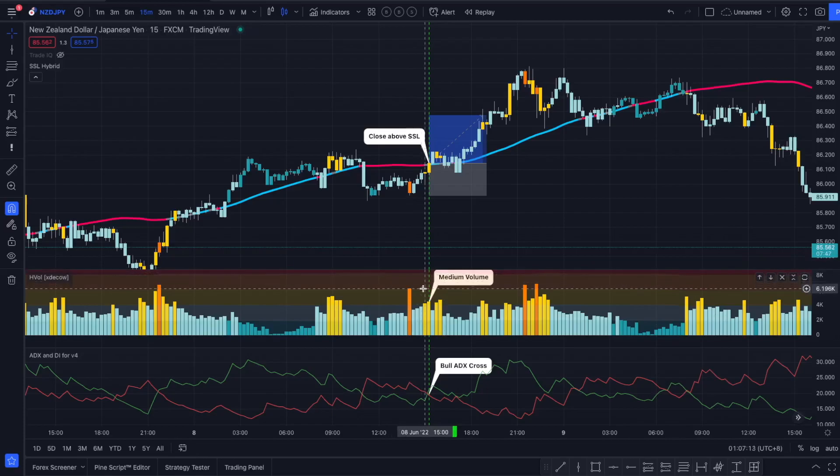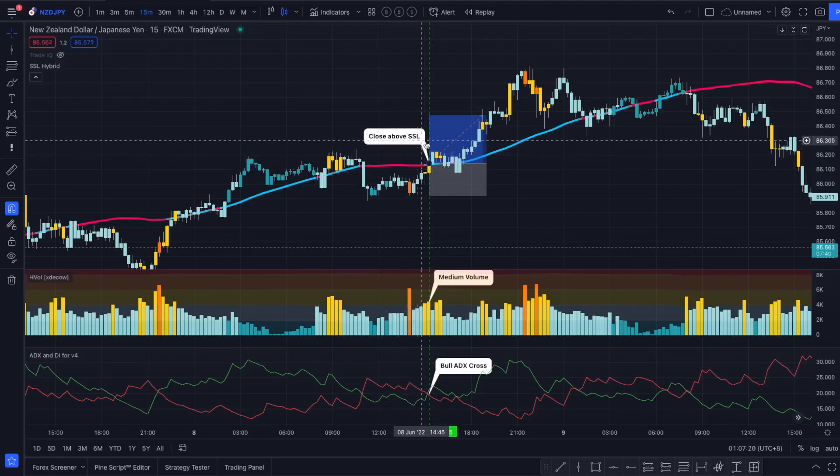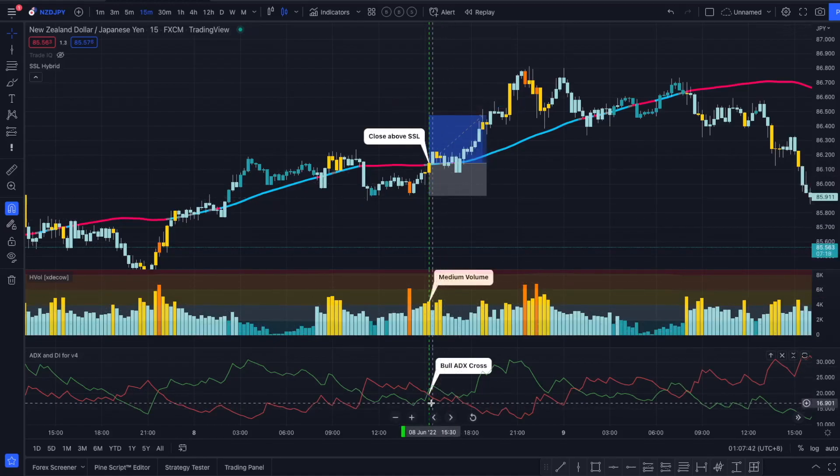So what we want to see first is a candle closing above the SSL Hybrid with the length of 200 — we have this criteria checked right here. We are also looking for a yellow, orange, or red bar on the Volume Heatmap. Here we have a yellow bar, so that's checking the second criteria for this entry.